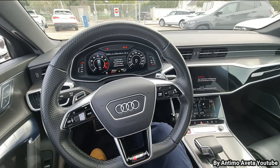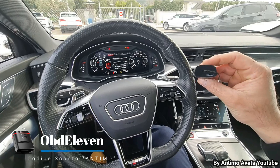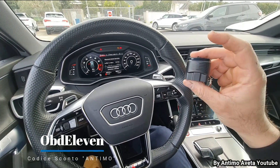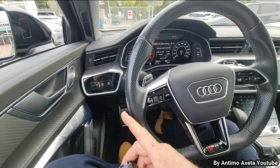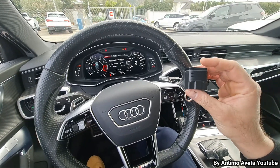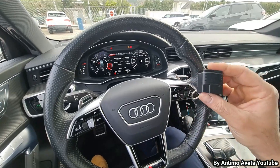Per quanto riguarda le codifiche che faremo su questa macchina, utilizzeremo il nostro OBD11, in forma Next Generation, che utilizzo tantissimo nei miei video. Adesso vi faccio vedere, come sempre, dove si monta — è sempre la parte sottostante al cruscotto — facciamo i primi collegamenti e vediamo cosa possiamo fare con questo dispositivo su questa bellissima macchina. Adesso lo montiamo.